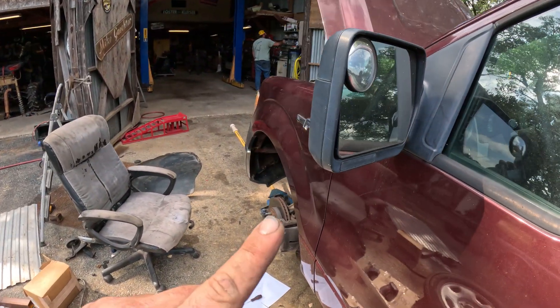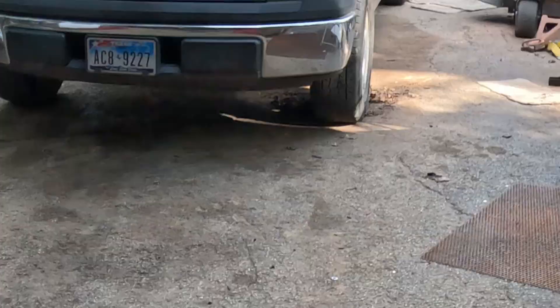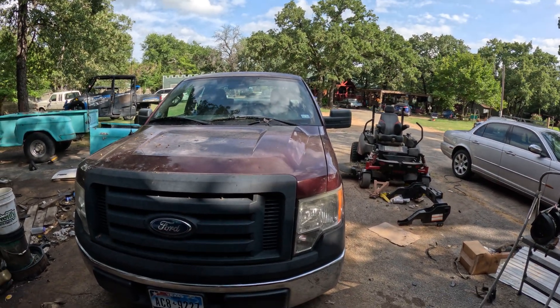Hopefully you're watching this for entertainment value and not because you're doing the same thing — but it is doable. You can use a 2010 and later ABS module in a 2009. I'm ecstatic about this. It was not an easy ordeal — this has been weeks in the making figuring out how to make this all work. I'm about to go on the first test drive. If this video is live and posted, that means it is working perfectly to plan.